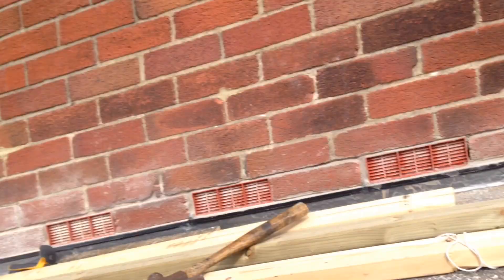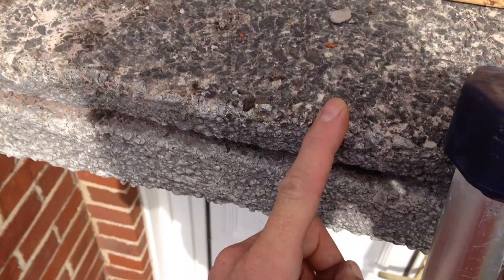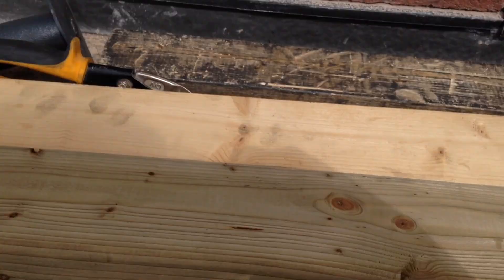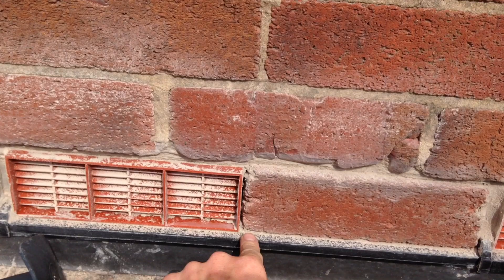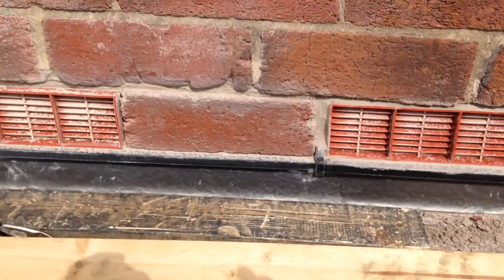I'm going to take you through this step by step as I make the roof. First I've measured the centre of the concrete slab and made a mark there. I transferred that line back to the back and measured the centre point of the back of the concrete slab. Then I got a plumb line and made a line down the wall showing the centre where the apex of the roof is going to be.